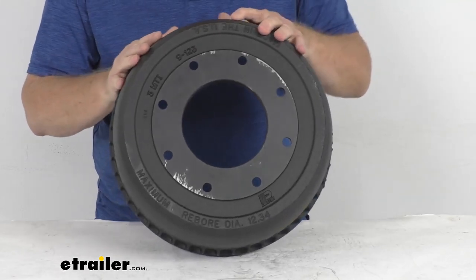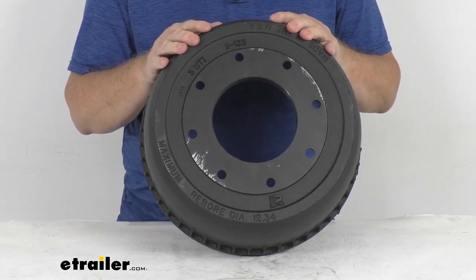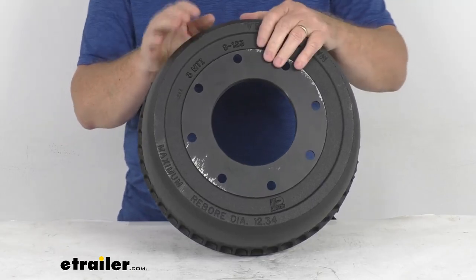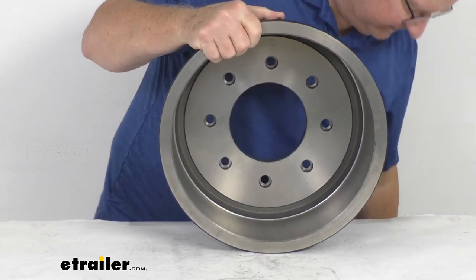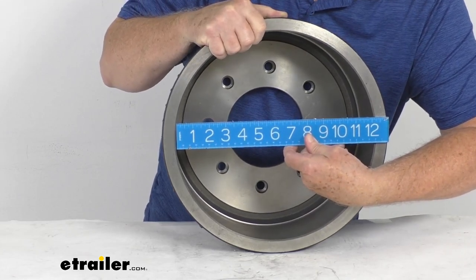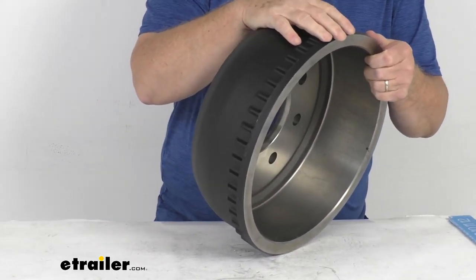The application is 9,000 pound and 10,000 pound axles manufactured after April of 2013. The drum assembly that fits this is a 12 and a quarter inch by 3 and 3 eighths inch. If we measure this brake drum and go straight across the inside diameter, it's going to be right at 12 and a quarter inches. The brake shoe width that goes in this is 3 and 3 eighths inches wide.